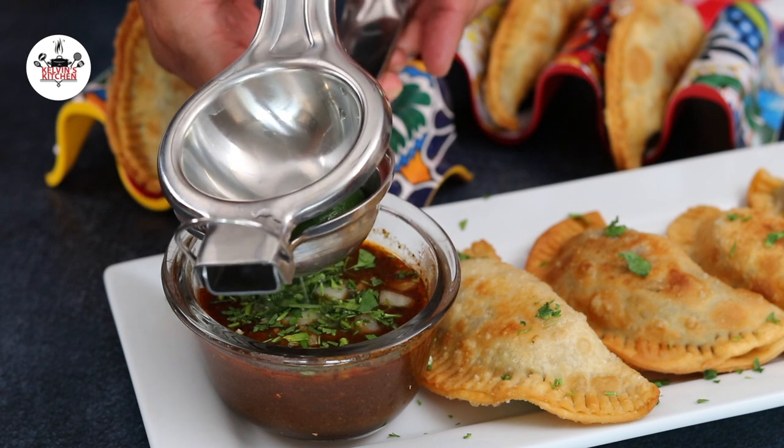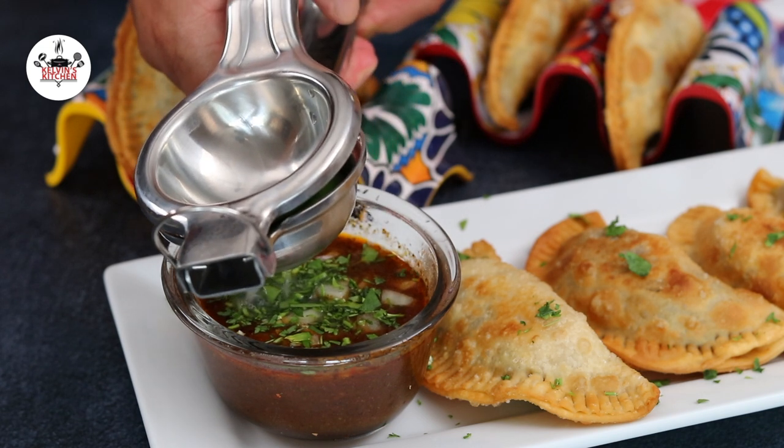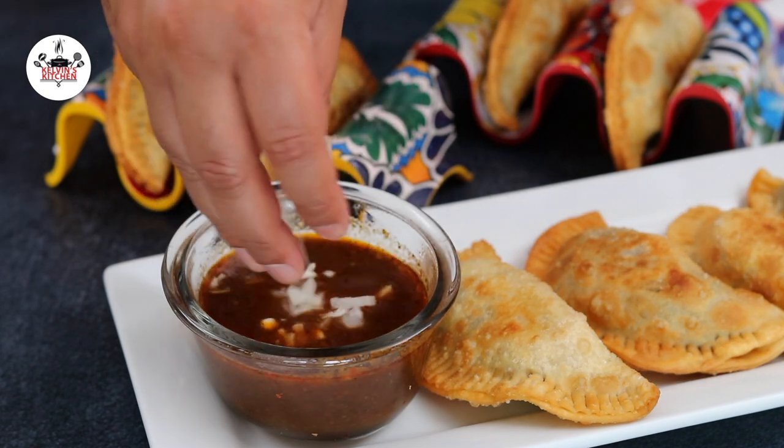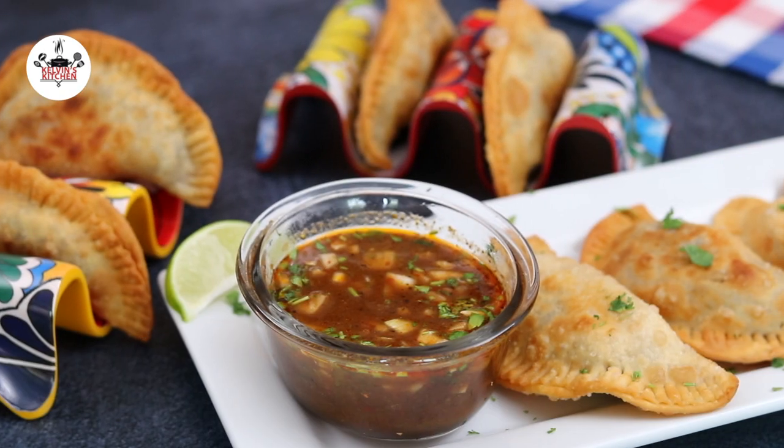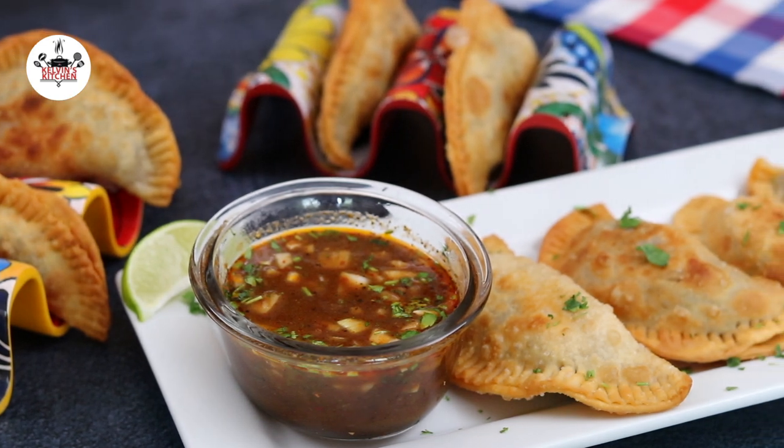To serve them, we need some of the birria sauce. Add half a lime's juice, one tablespoon of diced onion, and some fresh cilantro. And I think now you are ready to eat!